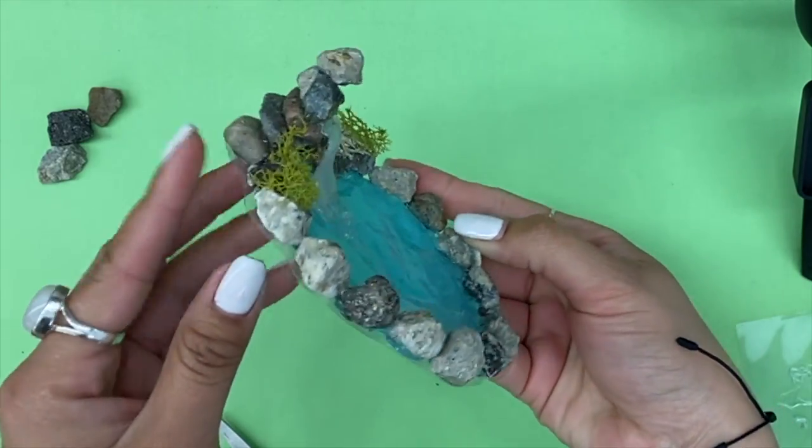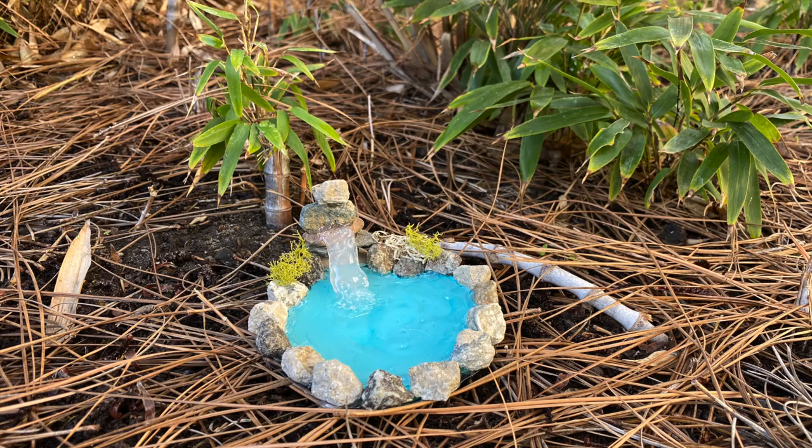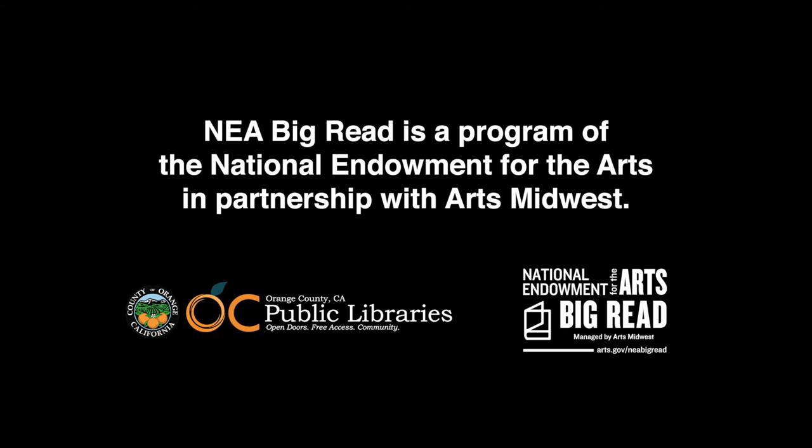Your fairy pond is now complete. You can now add this to your garden and attract magical creatures. Thank you for watching another episode of Crafting at Home with OC Public Libraries.